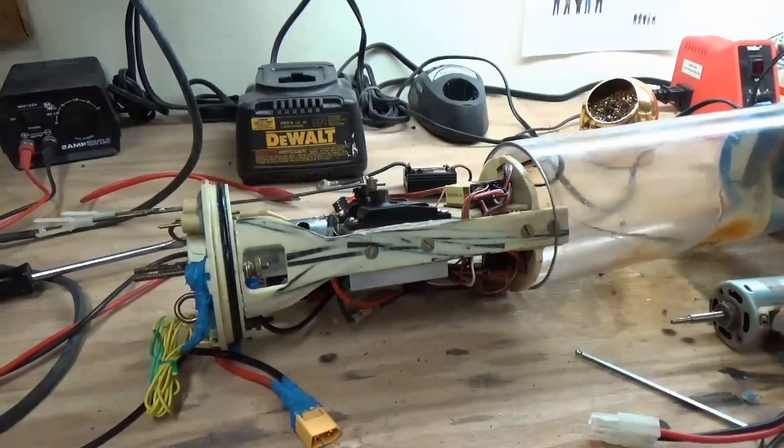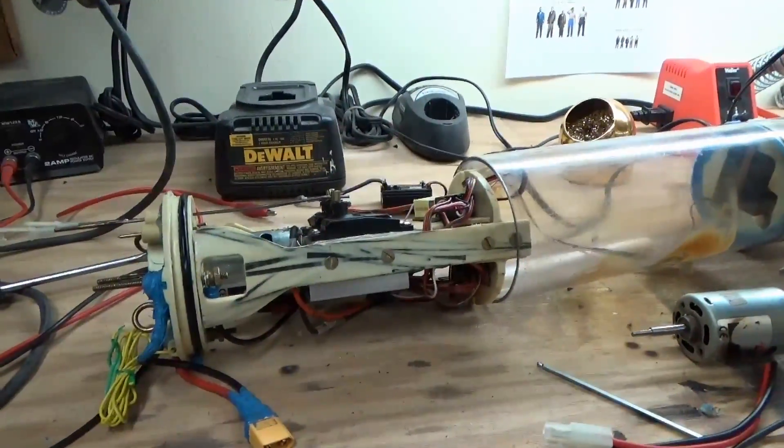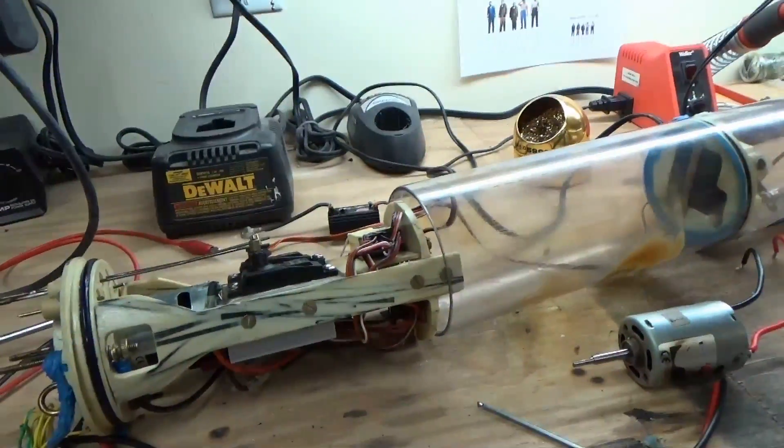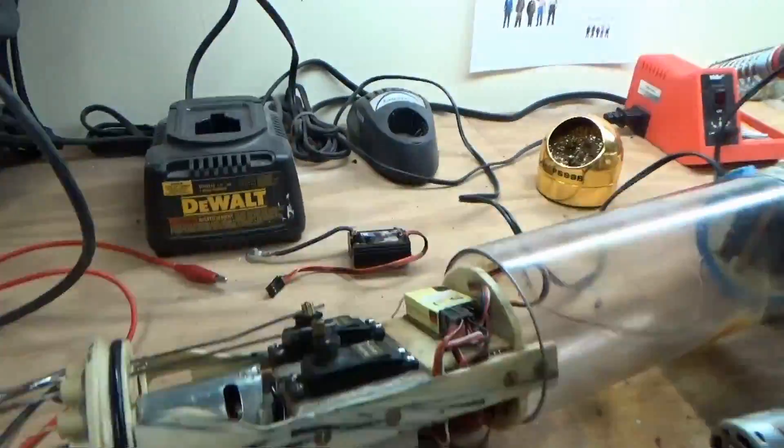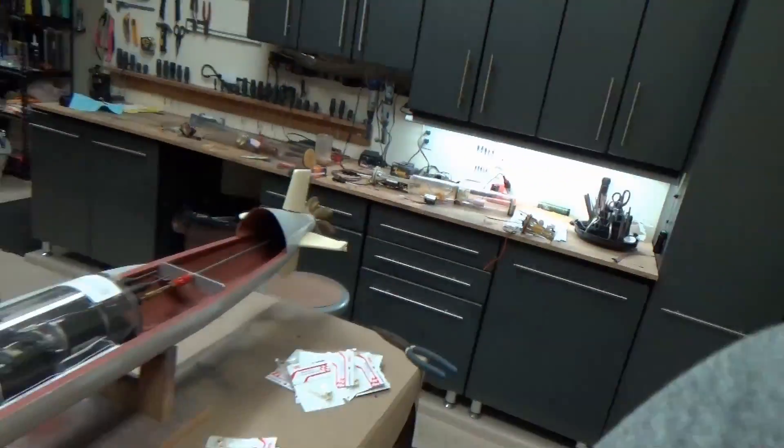Now that I've got this out I thought it would be a good opportunity to show you how this particular cylinder works. So let me grab my radio here that I've paired it to.